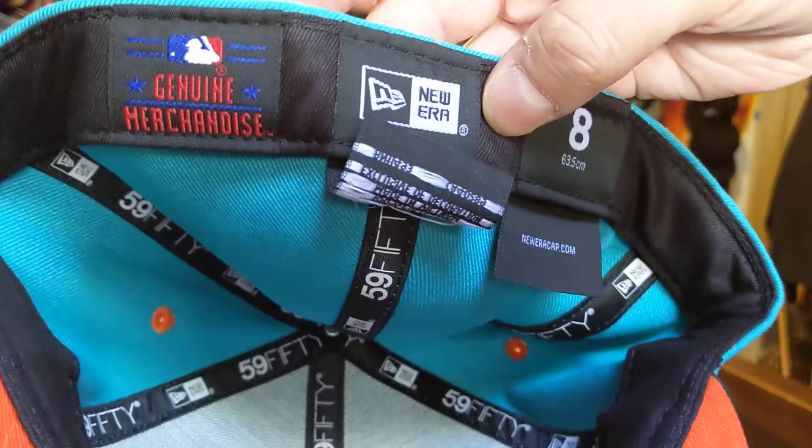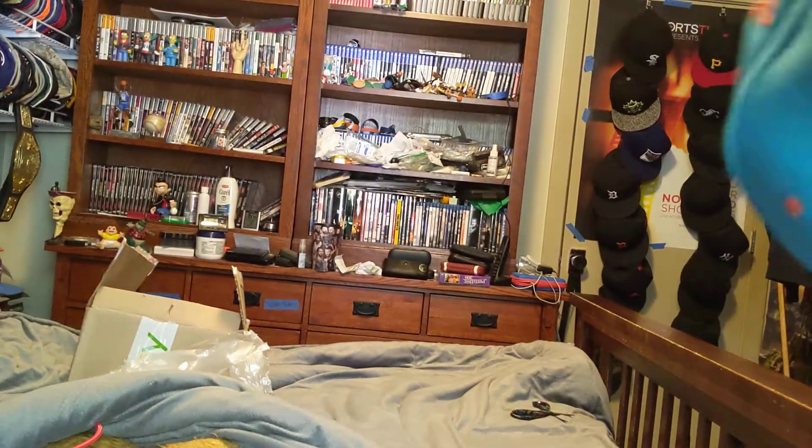Genuine merchandise, New Era, size 8. Let's try this on.